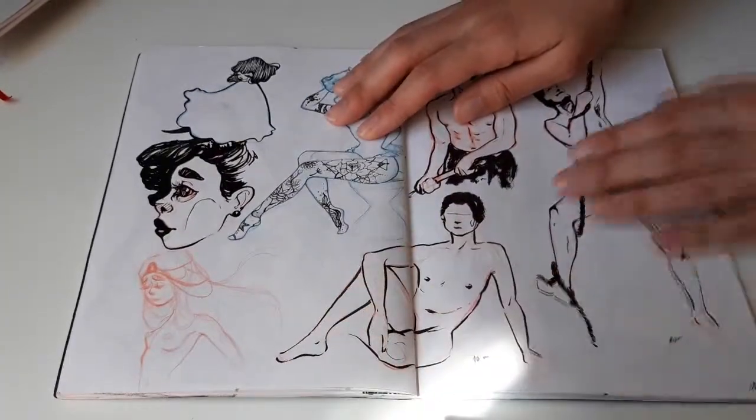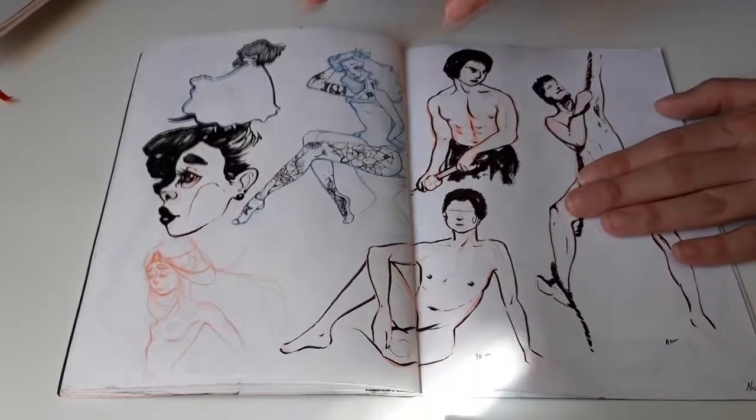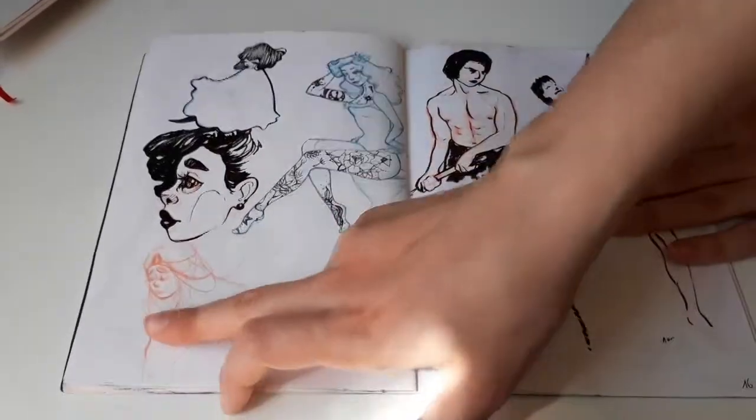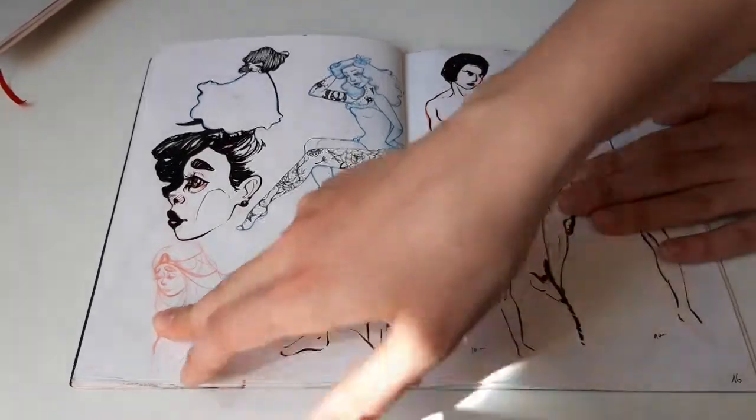Then here — I'm going to cover this just because YouTube is very particular — but some really uninteresting doodles.